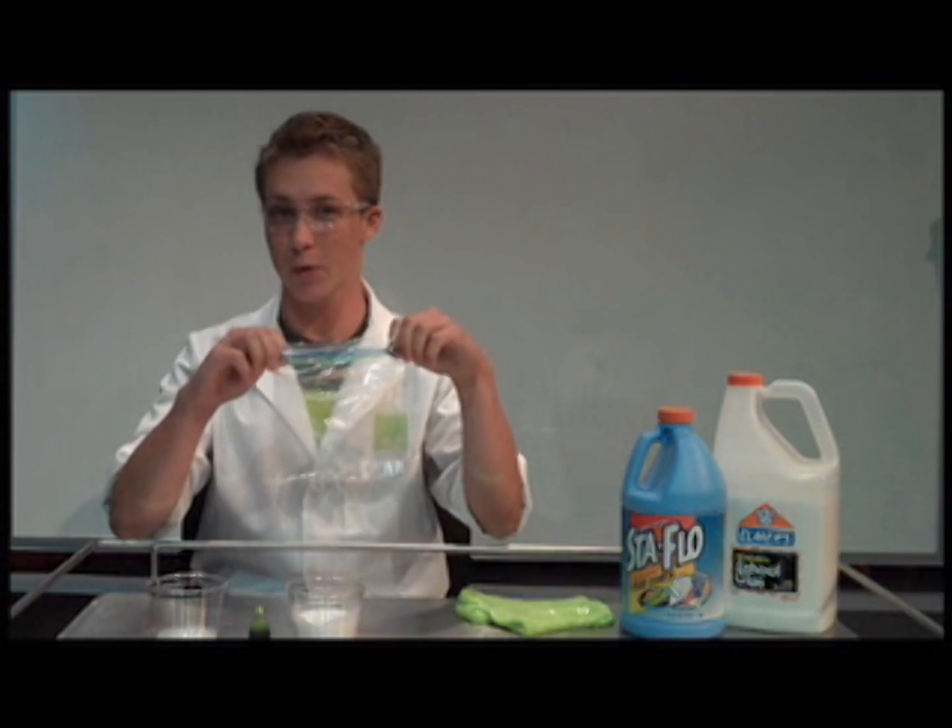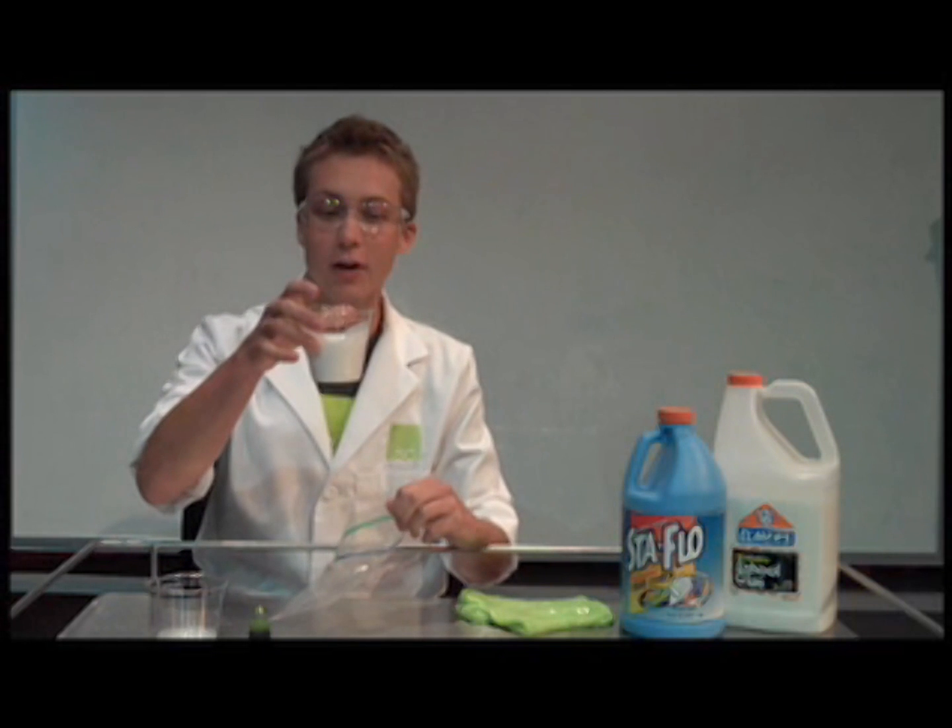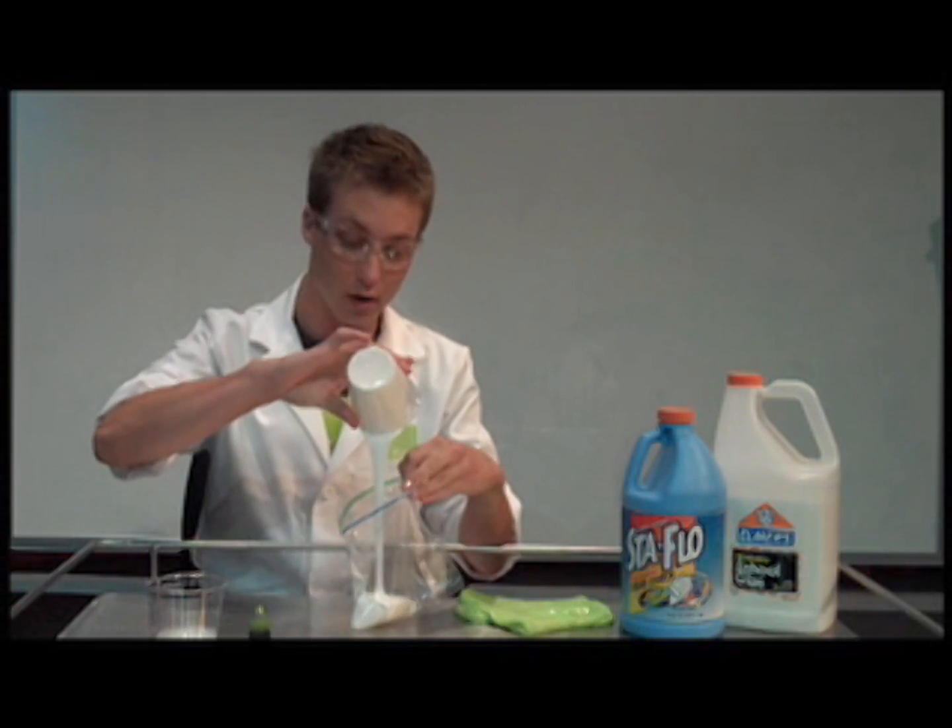Here's what you need: a zipper bag and a half a cup of school glue. Mix it on in.